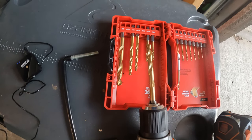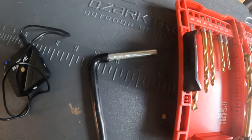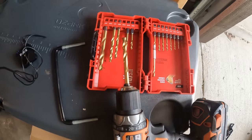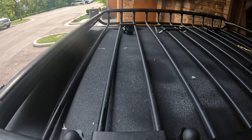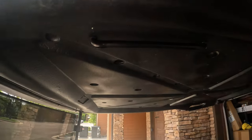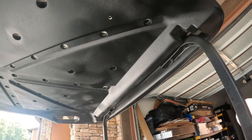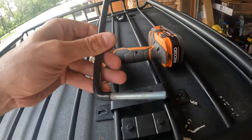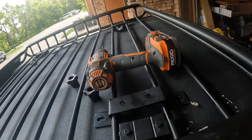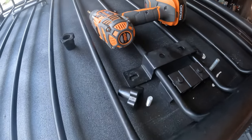I got my drill bit lined up — going with a five-sixteenths to match the bracket. Made the holes. Got this one mounting — drilled the holes for this bracket underneath, and the holes up top. I'll put this bracket through the bottom and feed it up, then attach the mounting hardware and we should be all set.